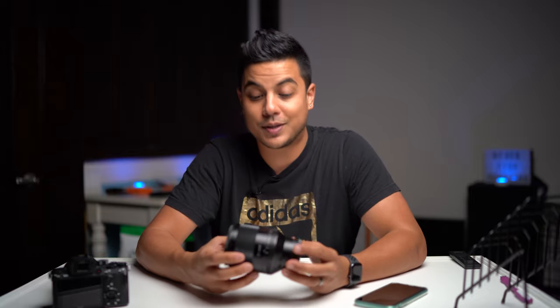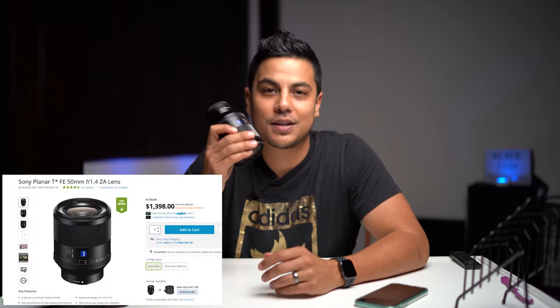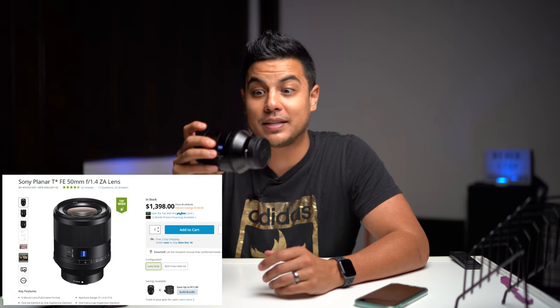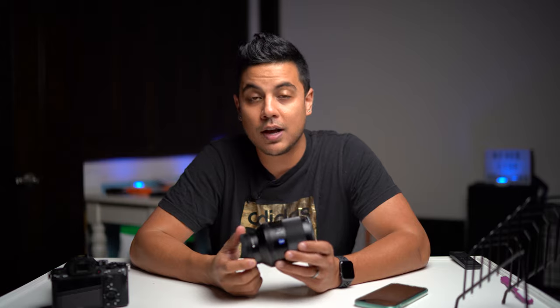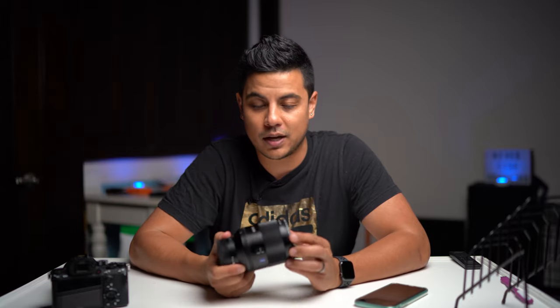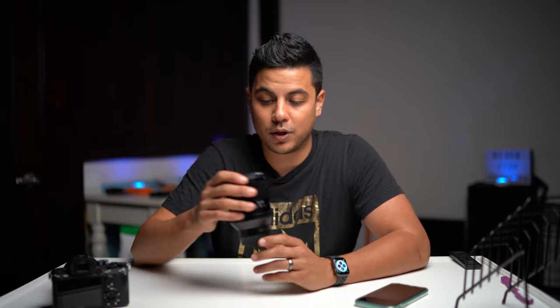Next is the Sony Planar Zeiss FE 50mm f/1.4 lens. This lens is a beast — it is big, it is heavy, it is gorgeous. The bokeh on this is beautiful, the depth of field you can get is amazing, it is tack sharp. The 50mm Sony Zeiss f/1.4 is one of my favorite lenses.